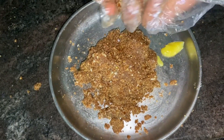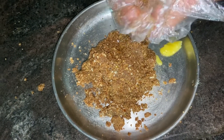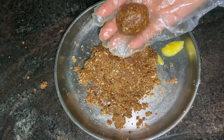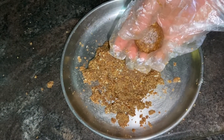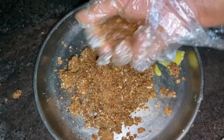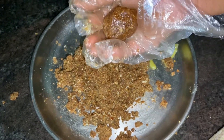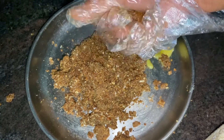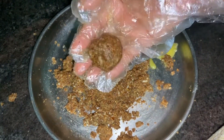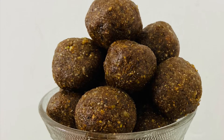Mix it all the way and shape it into balls. Now I want to try this. We'll put it in the fridge. Let's try it — this is good for health. Thank you for watching!